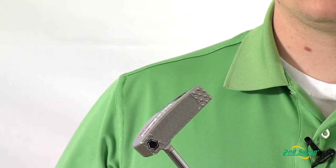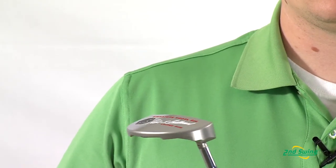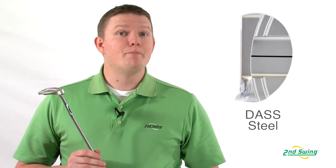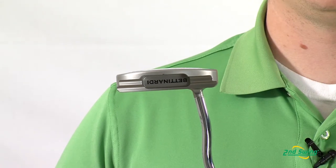The Signature Series putters are made with Double-Aged Stainless Steel, DASS for short. Double-Aged Stainless Steel is a proprietary blend of steel that Bettinardi has created, and most of their tour putters as well as the Signature Series line are made with it.